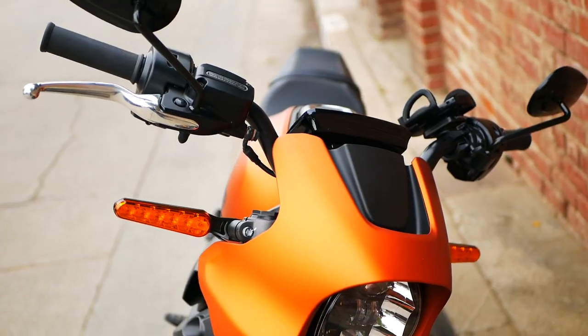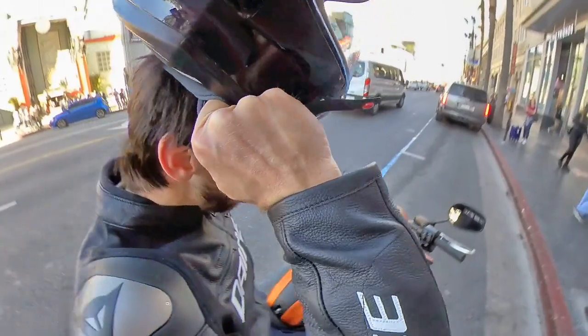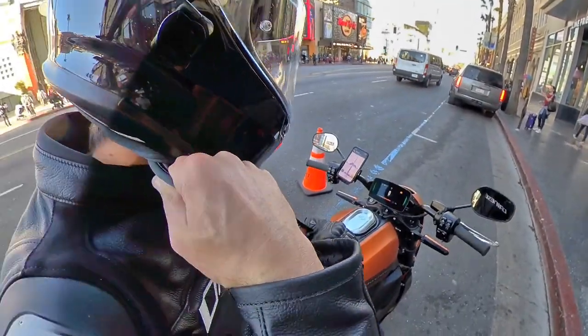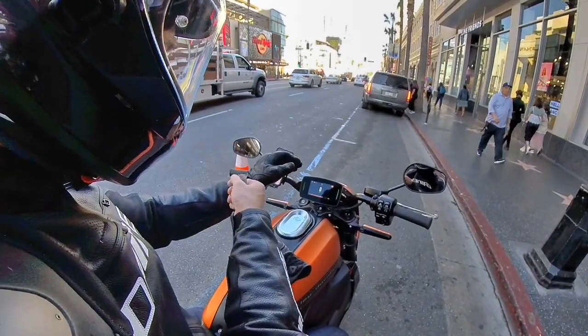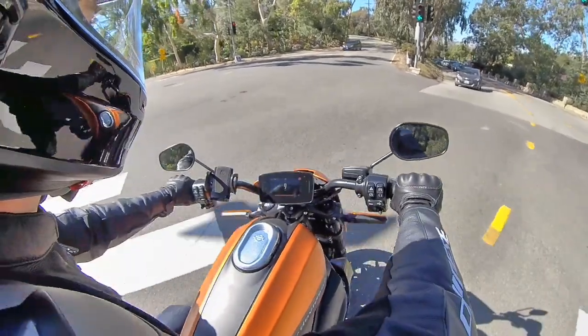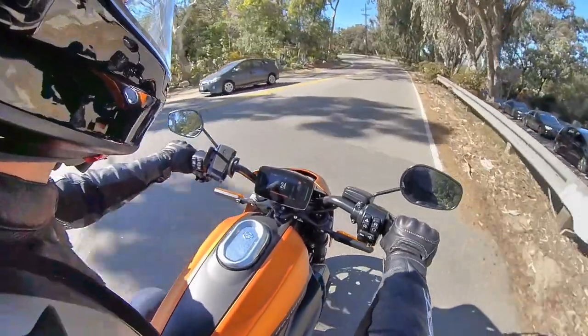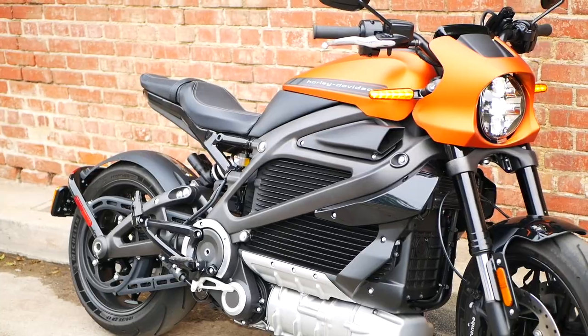Even simple things like the Livewire's keyless operation and auto-canceling turn signals are really nice features that sound simple, but they make a big difference when you're struggling to find your keys in your pocket while wearing motorcycle gloves, or when you're trying to focus on a tricky intersection and don't want to be worrying about if you left your blinker on. All of the details just feel like the company put time and care into the design.